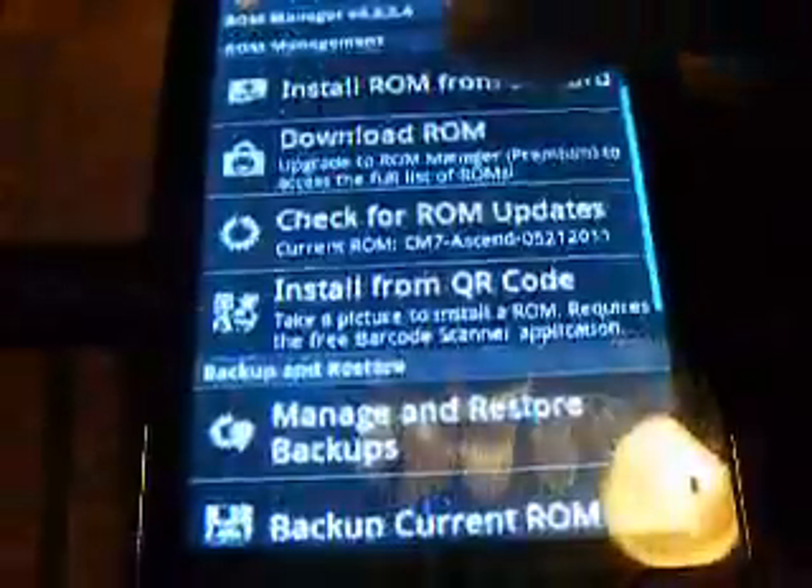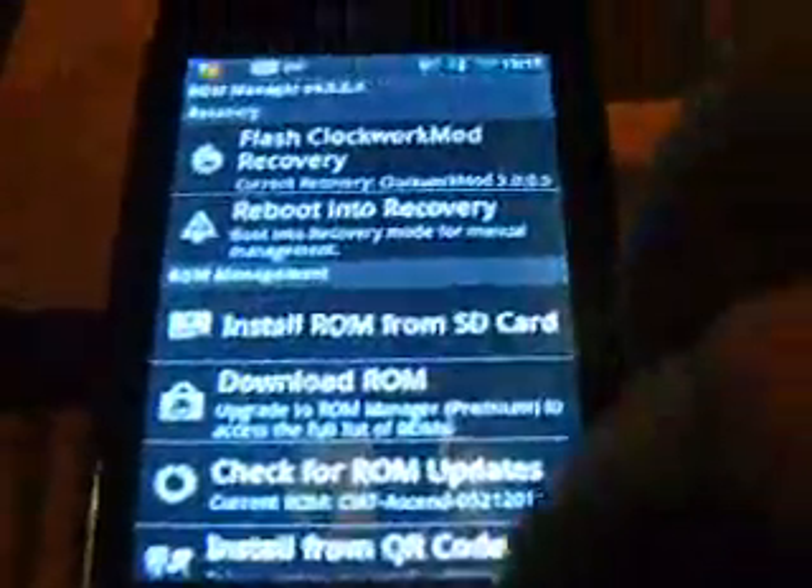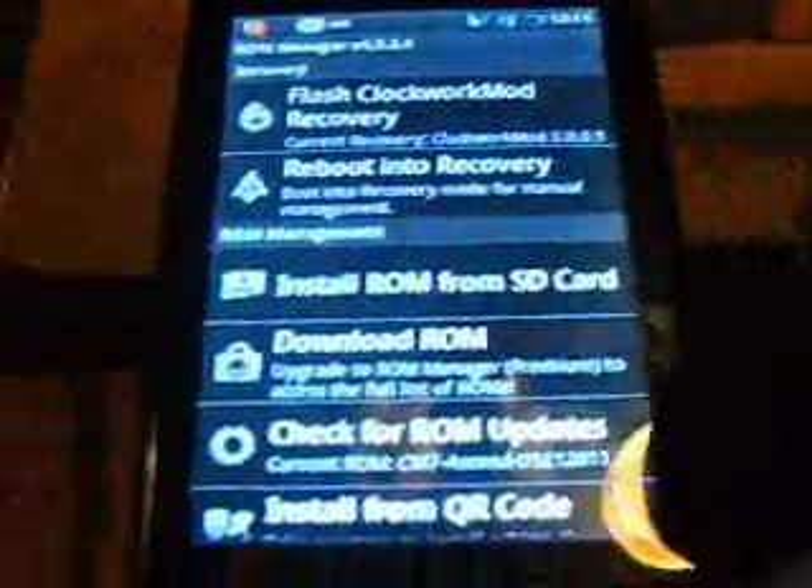You download this. Sorry if it's working slow — I gotta clear the cache.